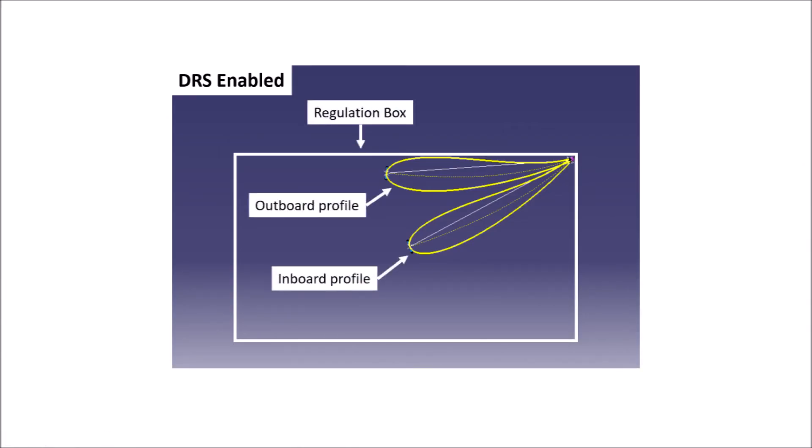One disadvantage of these curved wings is that the DRS drag delta when enabling DRS is limited, because the outer rear wing flap will hit the regulation box before the inner one is in its low drag position. So in the end it's a compromise, and it's about saving parts and saving money. And that creates the so-called spoon wings.